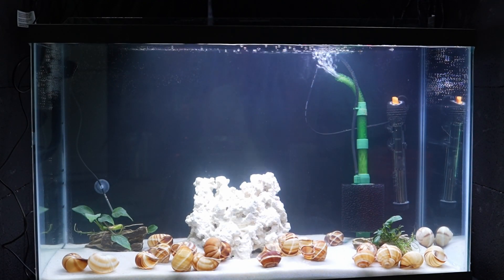If you're pouring bottled bacteria into an empty tank — empty in the sense that it has water but no fish and no live plants — that bacteria is not going to do well because there's nothing to feed it.